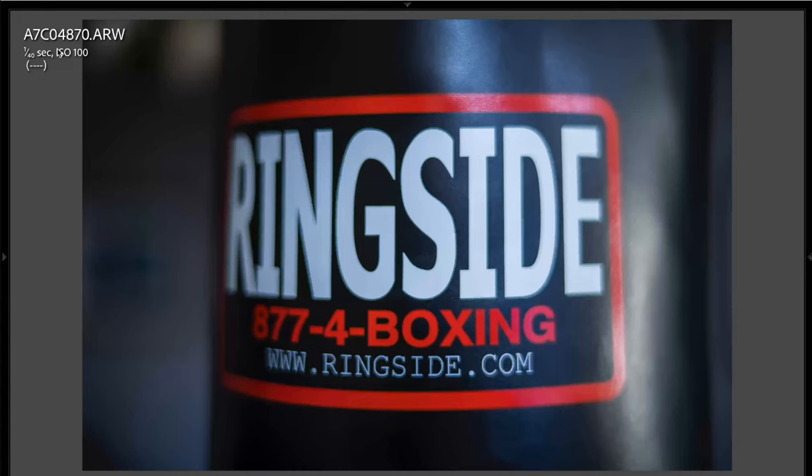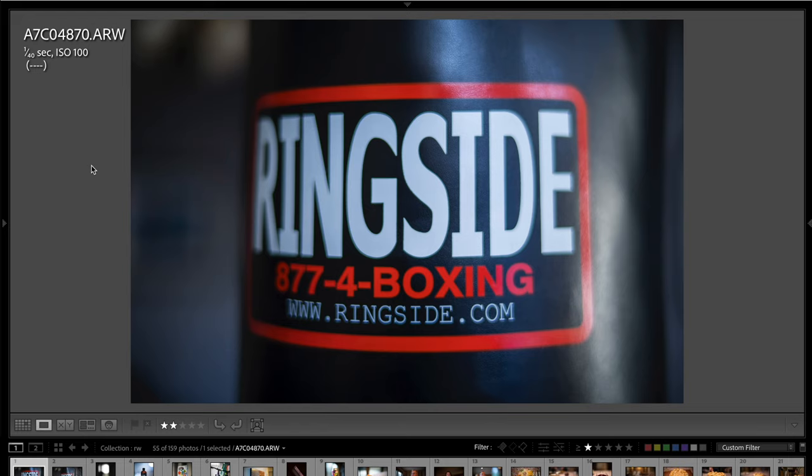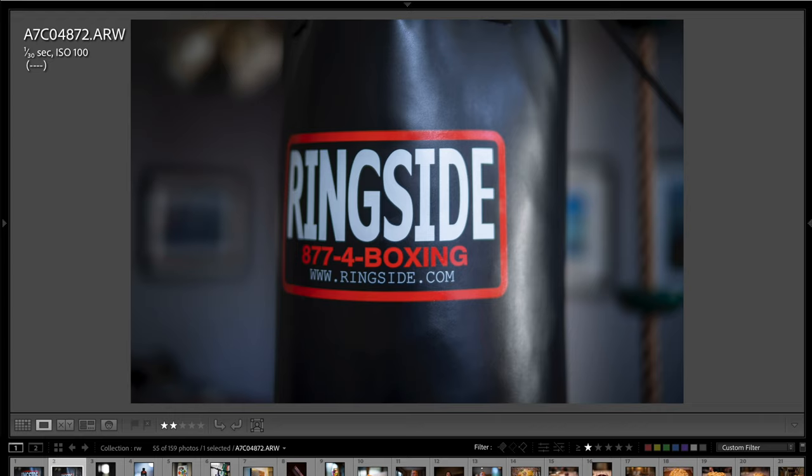Here we are in Adobe Lightroom going through some sample photos. Because this is a fully manual lens, you won't see aperture information — you'll only see shutter speed and ISO. For the most part I was shooting at f0.95, though I did stop down a couple of times outside because it was too bright. Here's a quick snapshot of my punching bag at the minimum focus distance of about 50 centimeters. Then I move back just a little so you can see more of the background and depth of field.